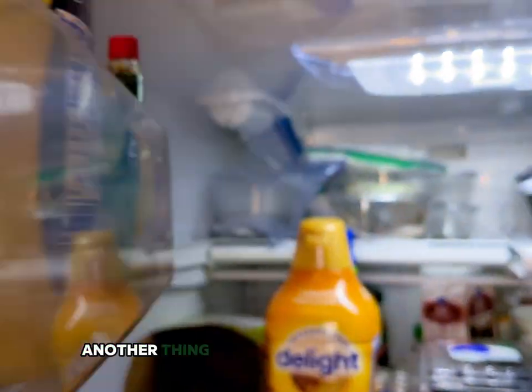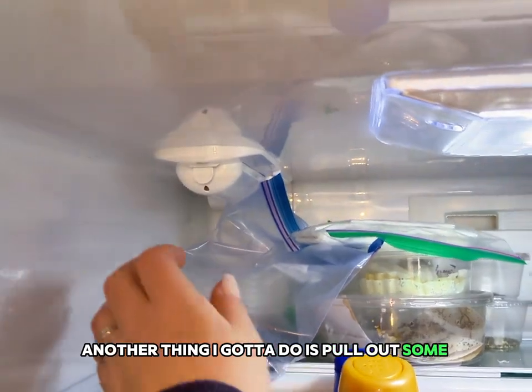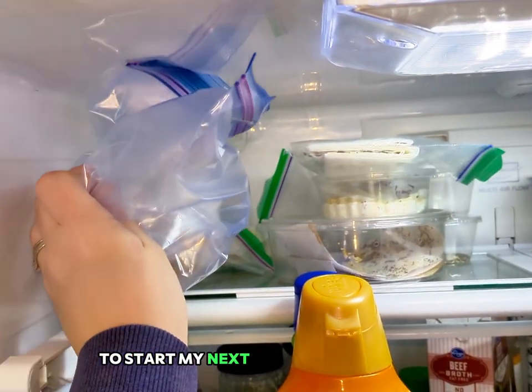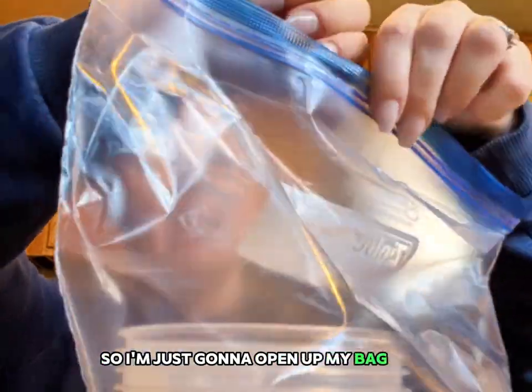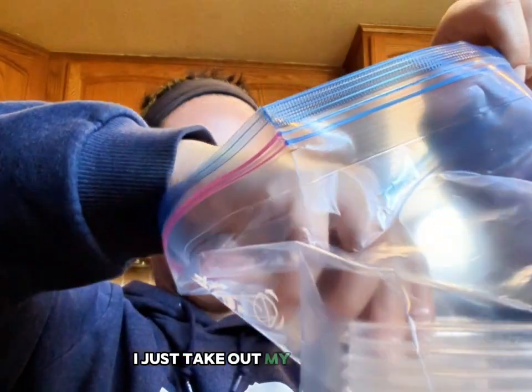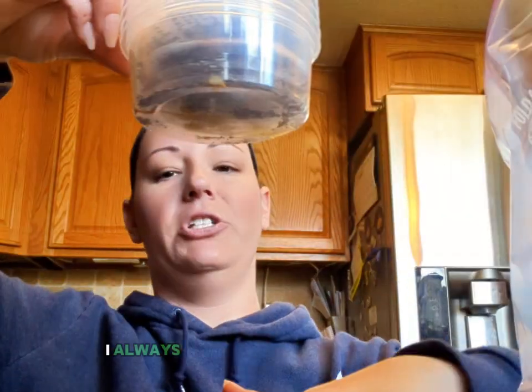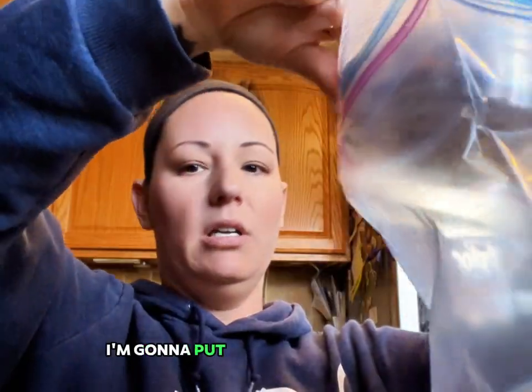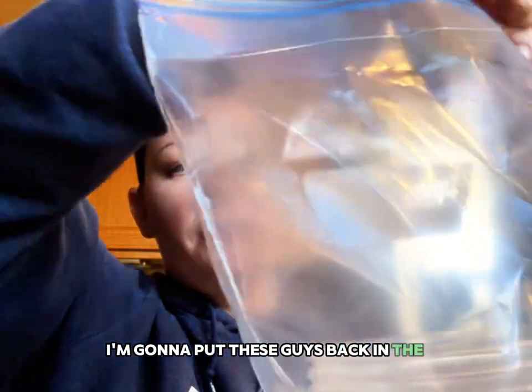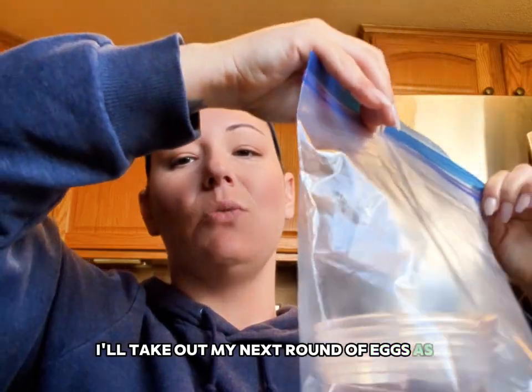One day I'd like to do an enclosure-type setup, but with all my reptile enclosures it's hard to fit another giant enclosure just for silk moth cocooning. Another thing I've got to do is pull out some eggs to start my next round of silkworms — I literally just keep them in my refrigerator. I always do bottom up. I'm going to put these guys back in the refrigerator and in about two weeks I'll take out my next round of eggs.